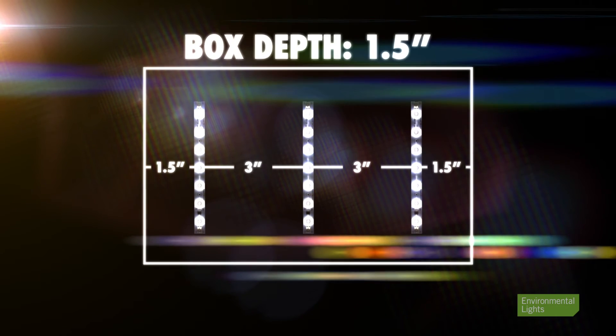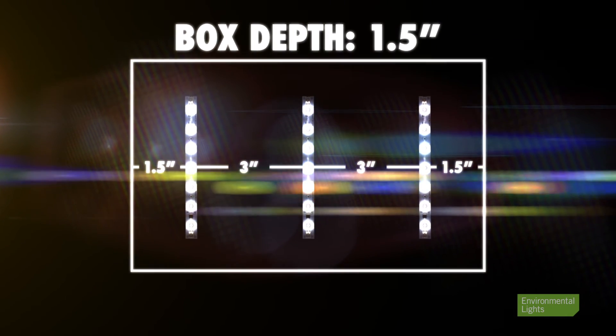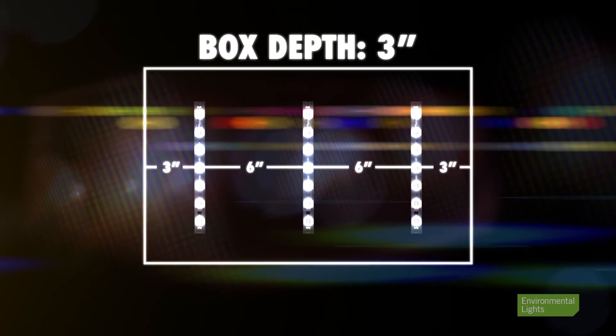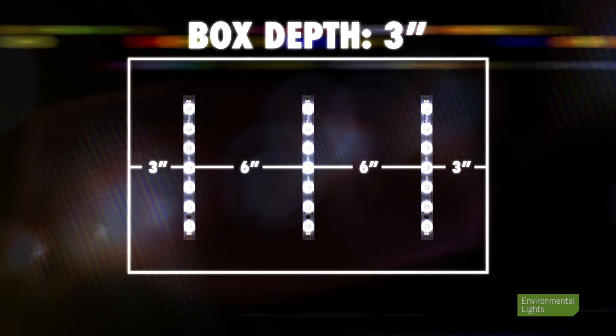When placing the lights in the box, start with the first row of light bars the same distance in from the edge as the light box is deep. So for a one and a half inch deep light box, you place the first light bar one and a half inches from the edge, then space the bars three inches apart. For a box that's three inches deep, start with the first row three inches from the edge, then space six inches apart and so forth.